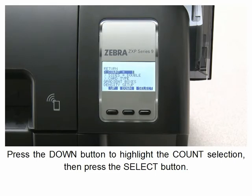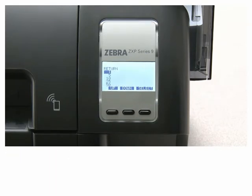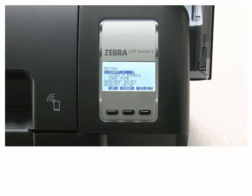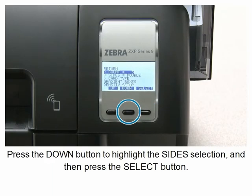Press the down button to highlight the count selection, then press the select button. Press the down button to select the number of cards to be printed, then press the select button.